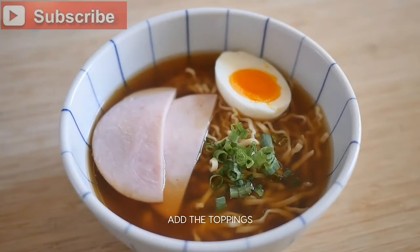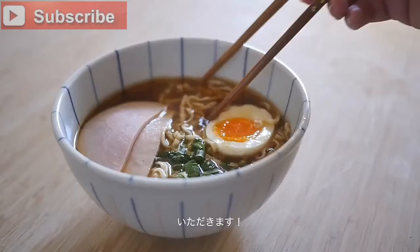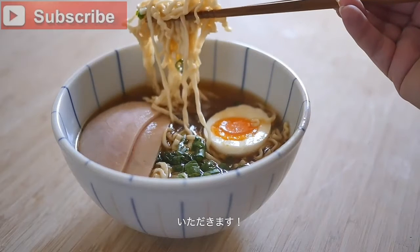And voila! You made Ponyo's ramen. Itadakimasu! And enjoy! Bye bye!